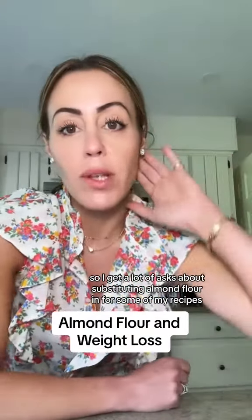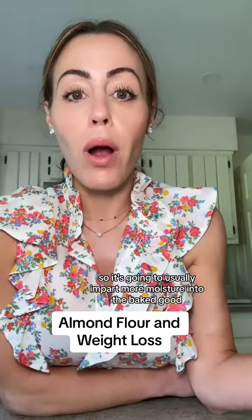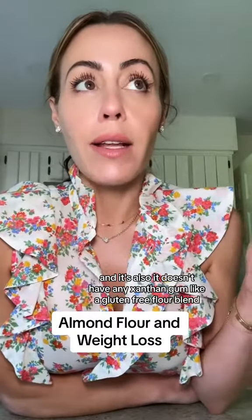Let's talk about almond flour. I get a lot of asks about substituting almond flour into some of my recipes, and usually my answer is that it's not a substitute for a couple of reasons. Almond flour is full of fat, so it's going to usually impart more moisture into the baked good.